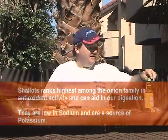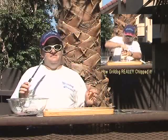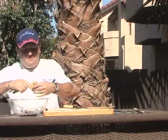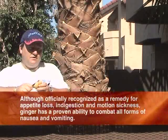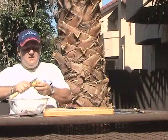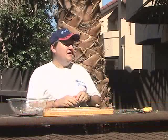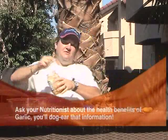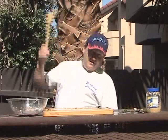Next we need one tablespoon of shallots — one large shallot, diced up and added to our bowl. Next, one teaspoon of ginger. After ginger, a quarter teaspoon of allspice — that's a couple of shakes. The very last thing: one teaspoon of minced garlic. I like a lot of garlic in mine. Now we're going to mix it all up.